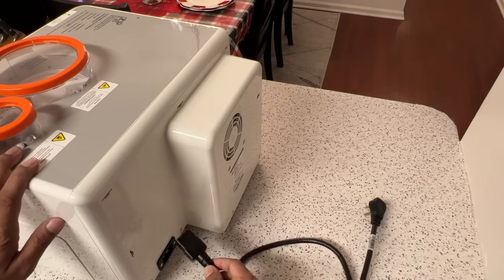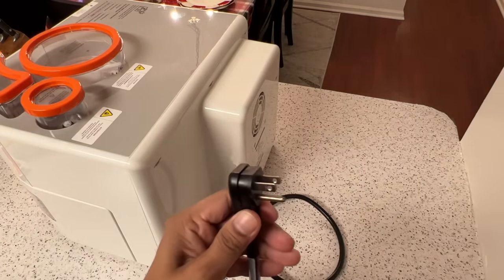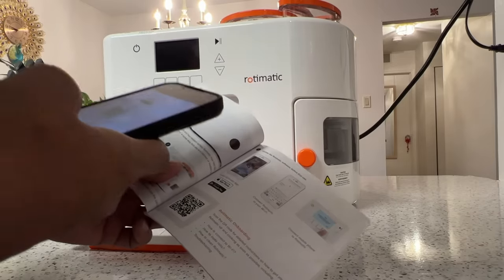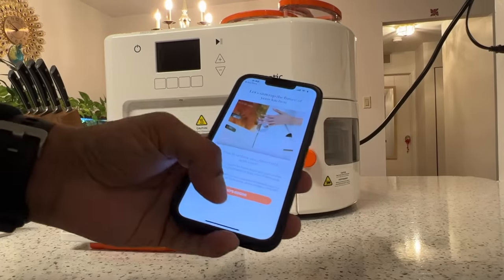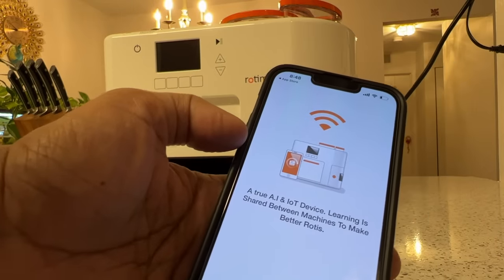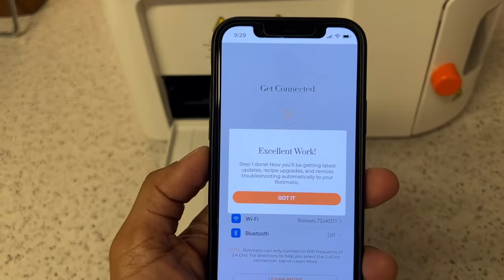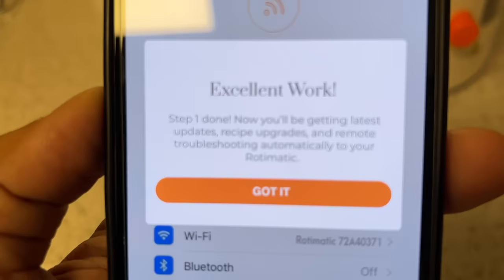Take this part, connect it here, and then plug it into the outlet. First I'm going to scan the QR code from my phone and install the app. There is a Rotimatic app — you need to download this one. Once you download the app, login, and let it begin searching for the Rotimatic. Click next, next, enhance customer support, connect. We entered the password and it got connected — it says 'Excellent work!'